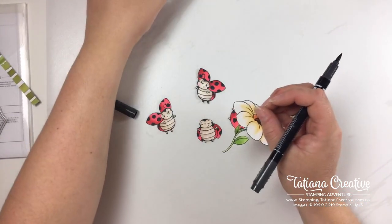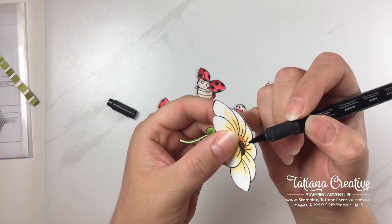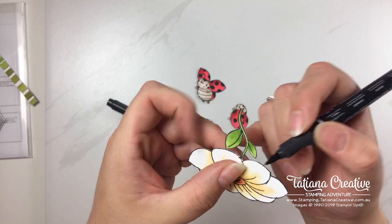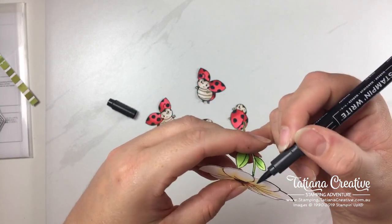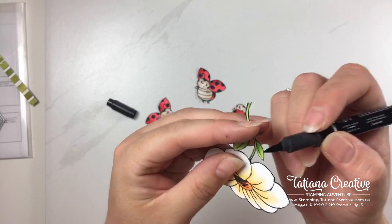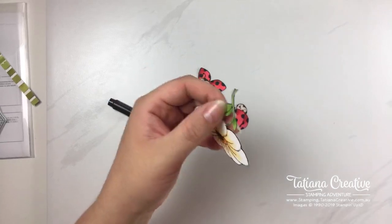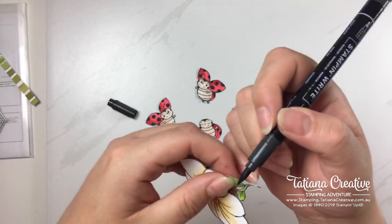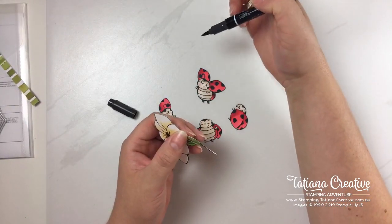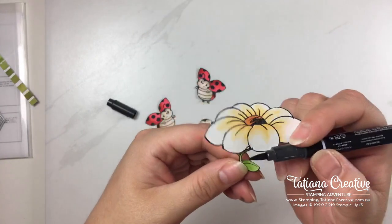Suggestions for naming our spinning lady beetle — Lucy, Lily, Lucky? My youngest daughter loves the name Lisa. Lucky lady beetle — Lucky could work! I'll start in the area that's most fiddly and then continue from there.